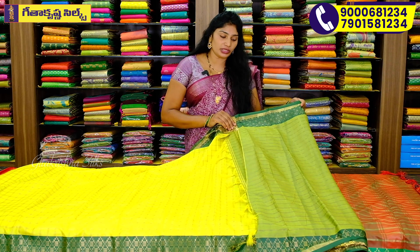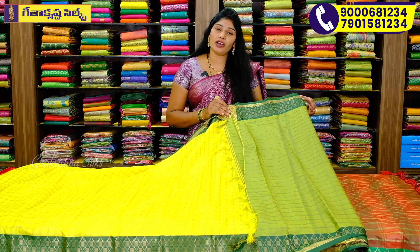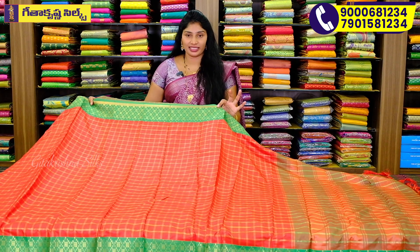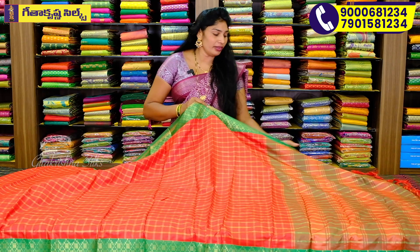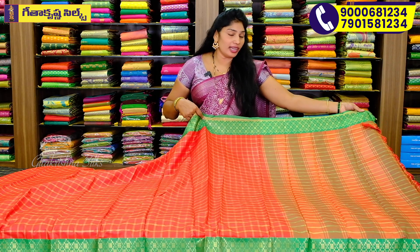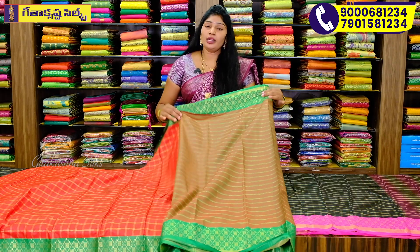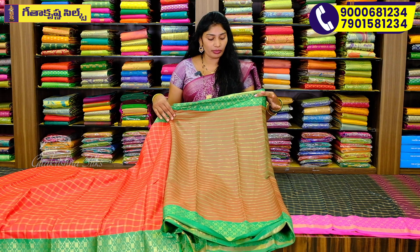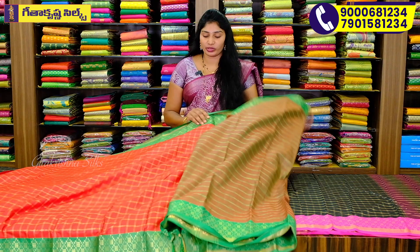If we choose a blouse to match, we use the shade for the green color. We also highlight the red shade as a border in this color. This color combination is very good. We have to highlight red and green combination. We have to highlight red color in the corner, blouse and double shade color, red and green body, and dark green color. It is a very good color combination.